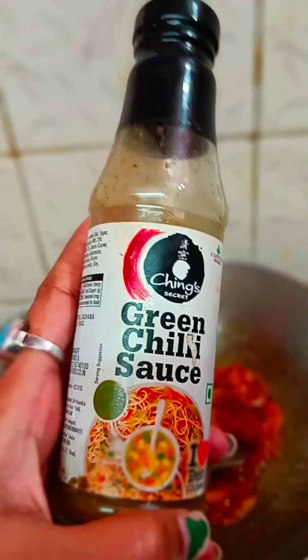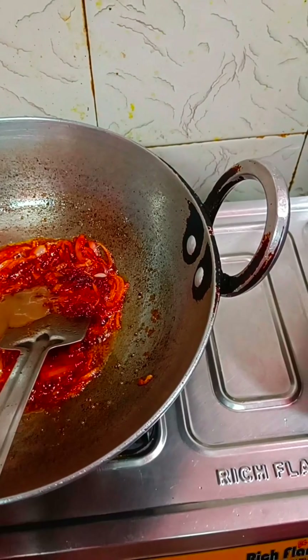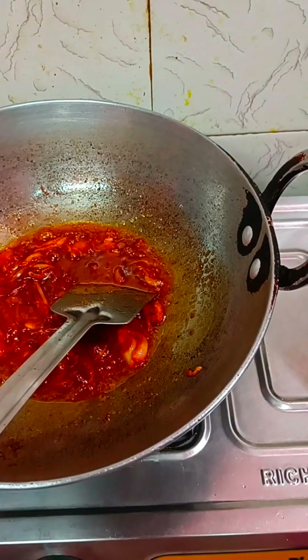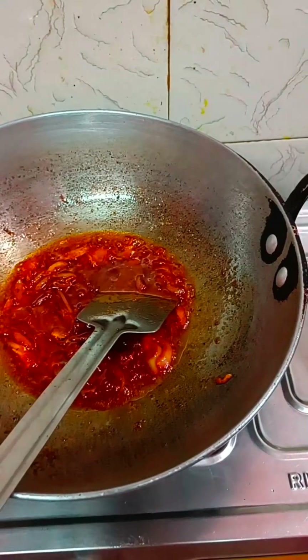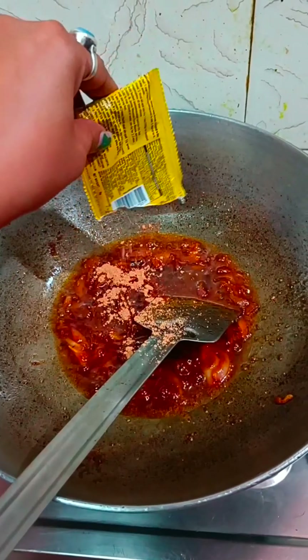I am using tomato ketchup. Then I will add green chili in it. Now let's see how it tastes. The color is very good.